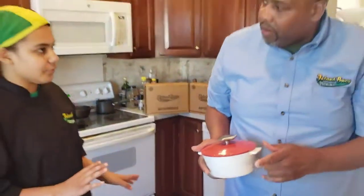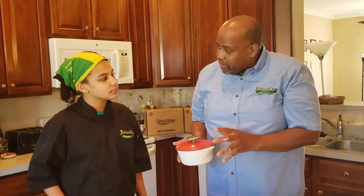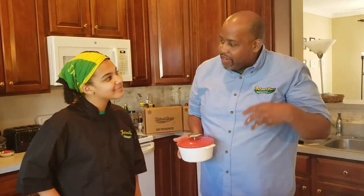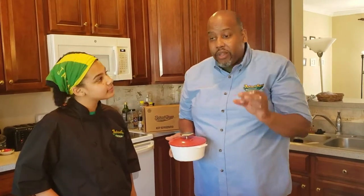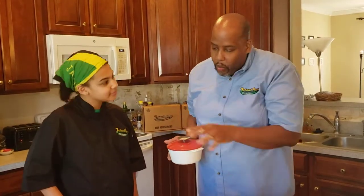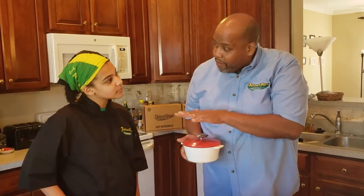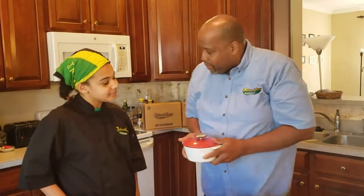How long are we putting it in the oven for? We're going to be cooking it in stages. A stew is not a stew unless it has potatoes, carrots, and other vegetables — for our purposes today we're going to be using potatoes and carrots. We're going to put it in the oven for 40 minutes at 400 degrees. That's the first half of it.